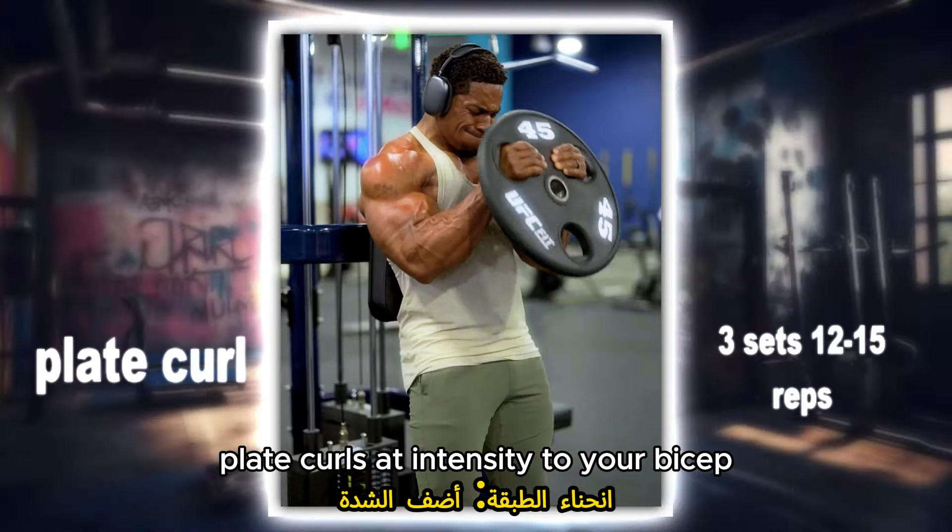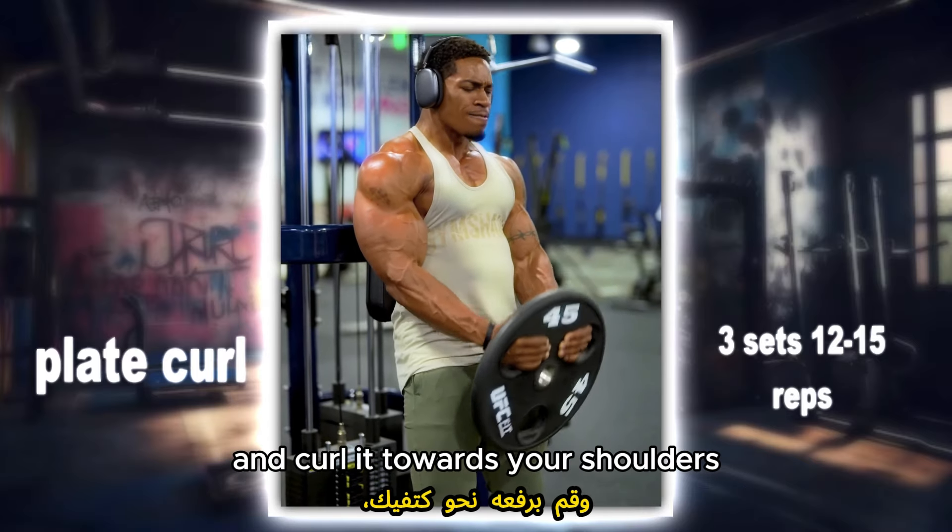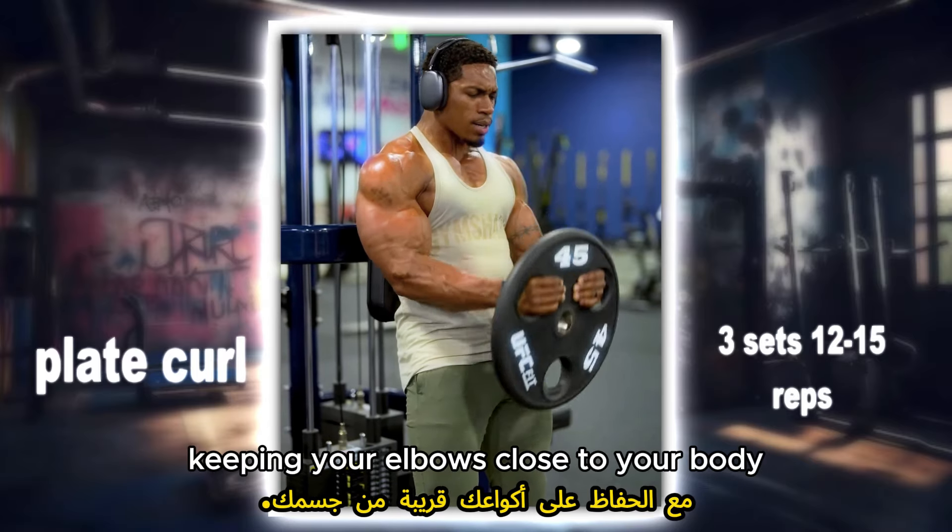Plate curls: add intensity to your bicep workout with this plate variation. Hold a weight plate with both hands and curl it towards your shoulders, keeping your elbows close to your body.